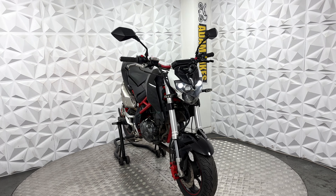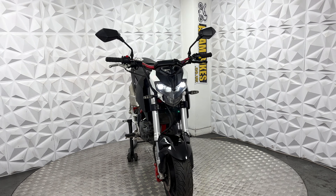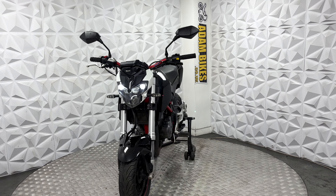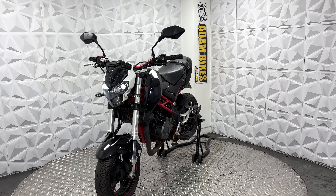In this video, I'm going to show you around the bike. Starting you off, it does have LED side lights, LED low beam and high beam. It's got the LED indicators all around.